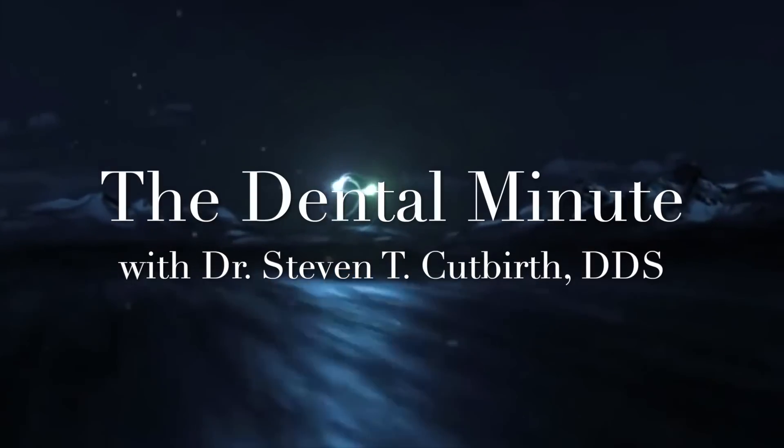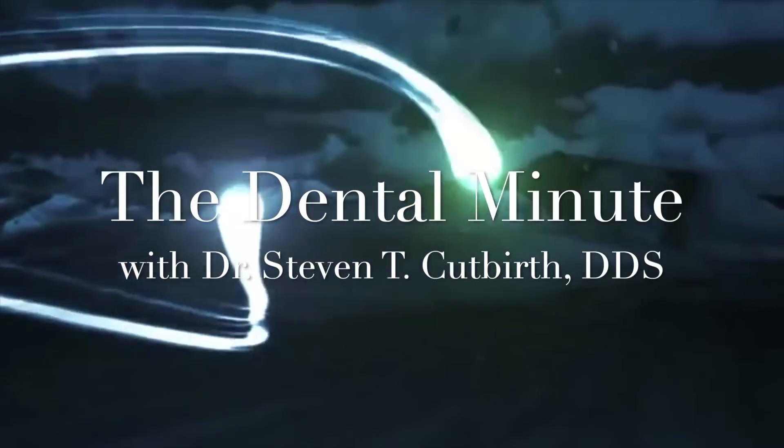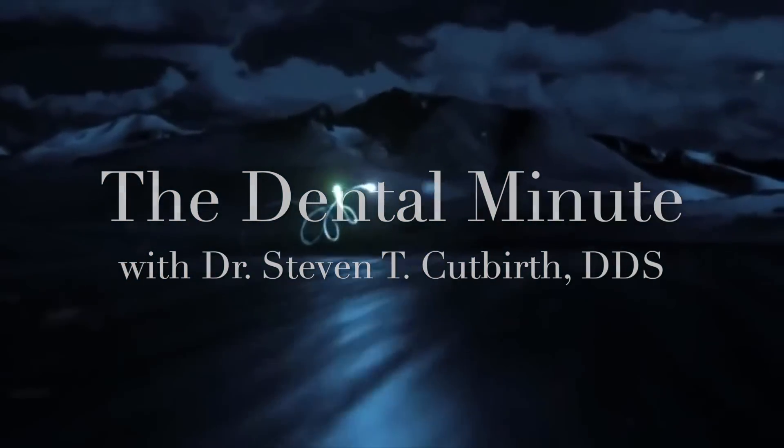This is The Dental Minute. Teach the technique for the perfect smile.